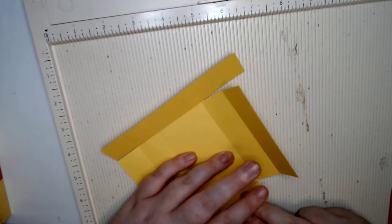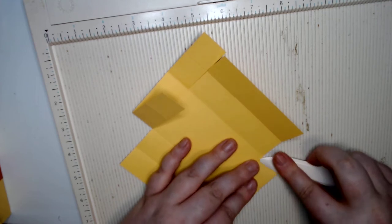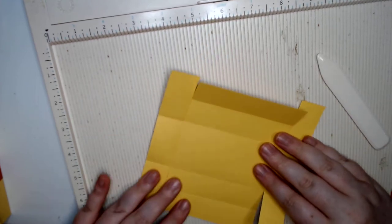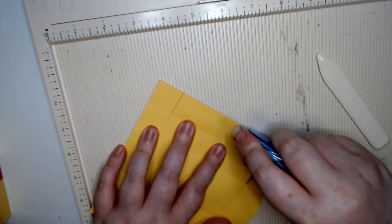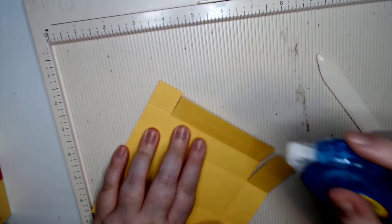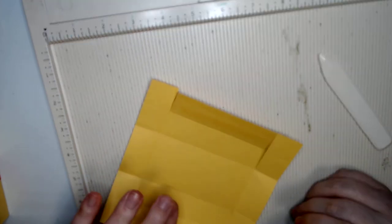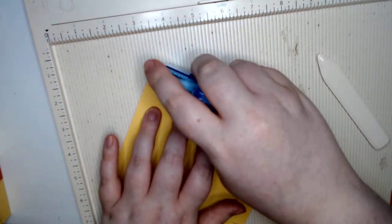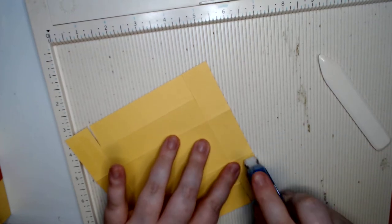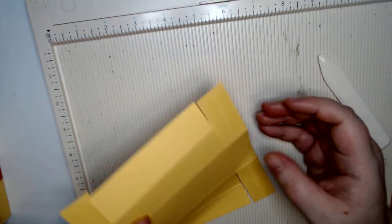Now we're gonna go ahead and tape. For this top one, you're gonna put your tape down — I'm gonna do two lines just to make sure I've got it. Then flip it over and on each of the two squares you're gonna put your tape. You could put it together and do the longer pieces later, but I find it's easier to just do it all in one.